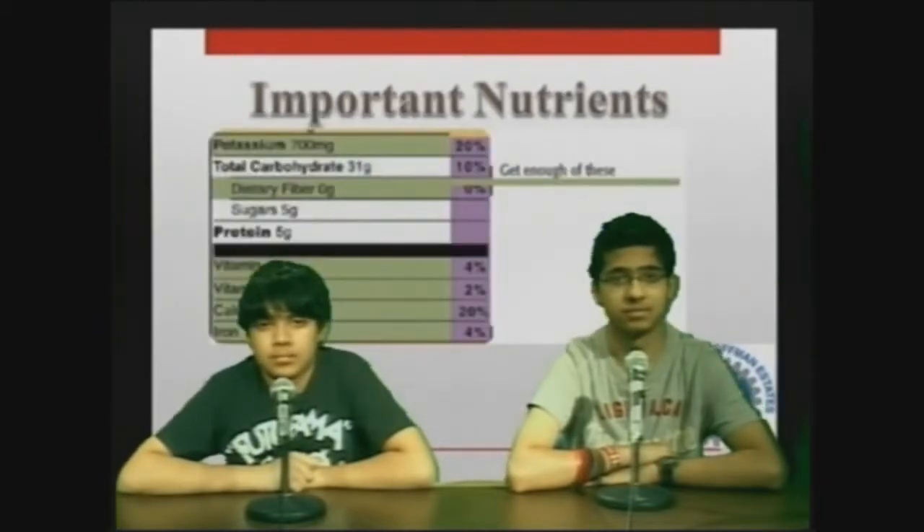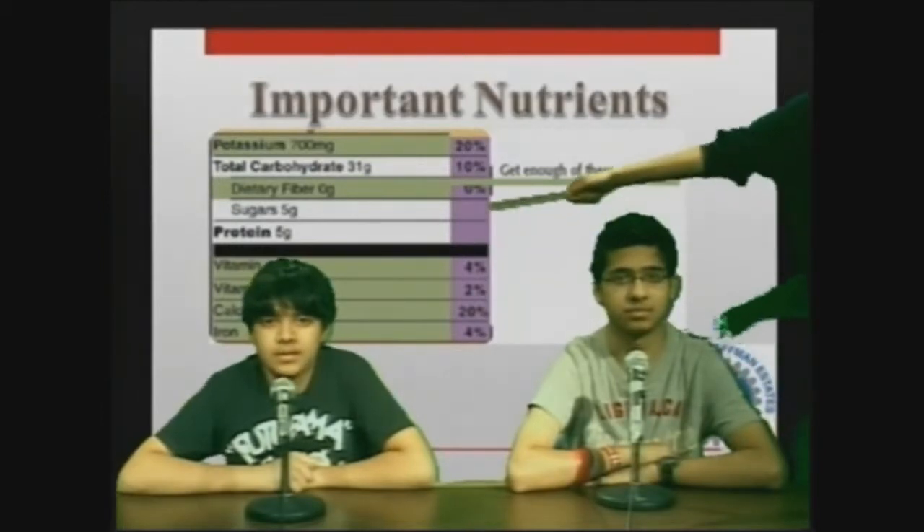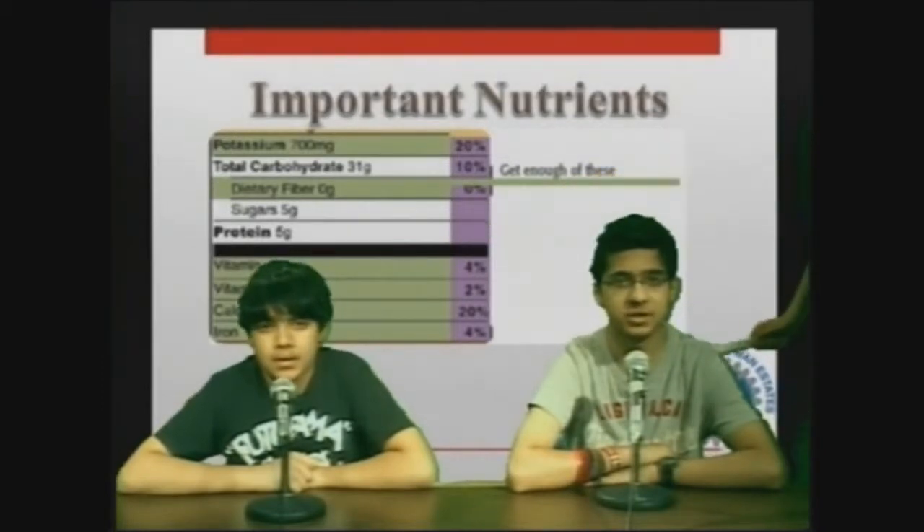Healthy nutrients. The opposite of these limited nutrients are nutrients that you should have. These are vitamins such as vitamin A, C, calcium, and iron. It also has a percentage of these nutrients per serving.